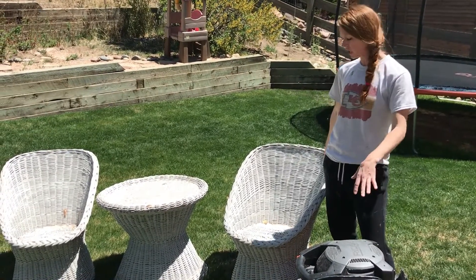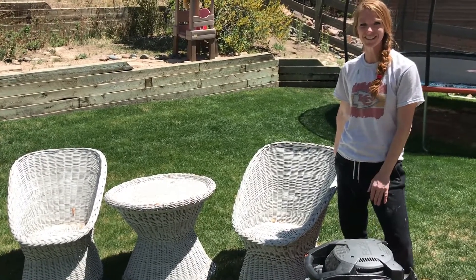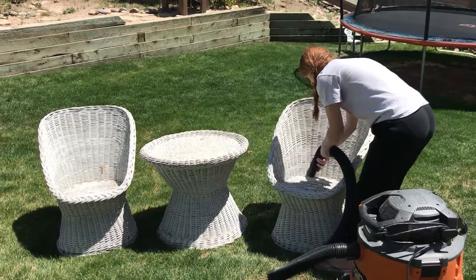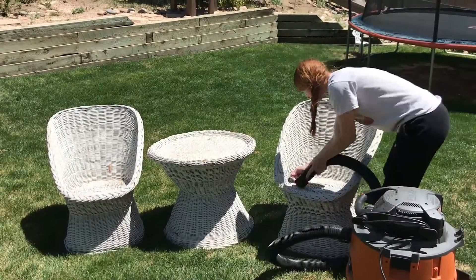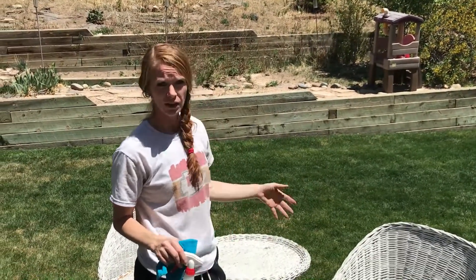So first we're gonna start by just cleaning it. I've got my shop vac, so I'm gonna go ahead and vacuum all the dust and everything out of it. Then we'll clean it and then we'll get the spray paint out.